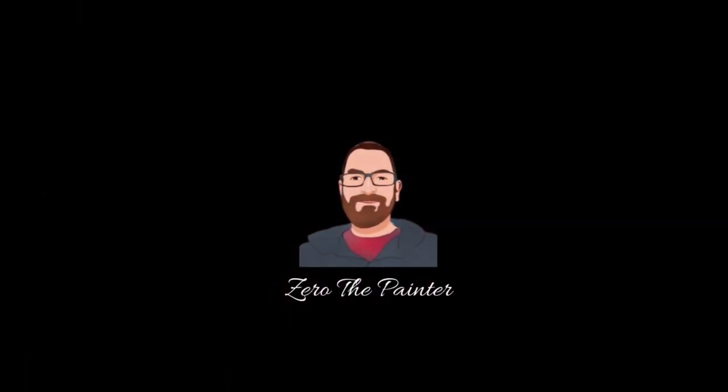You're watching Zero the Painter. Please click like and subscribe. Greetings painters, it's your old pal Zero.